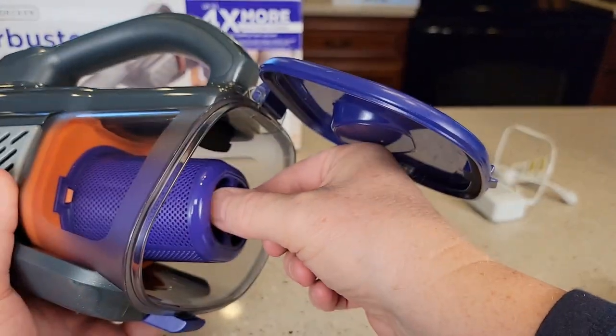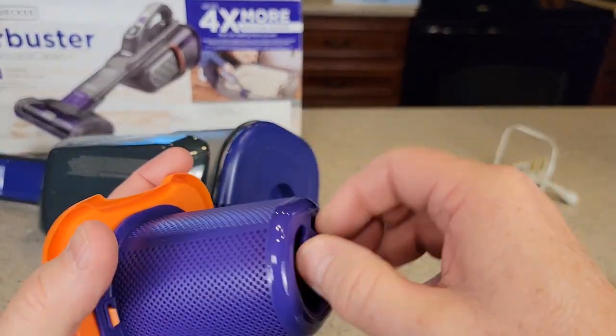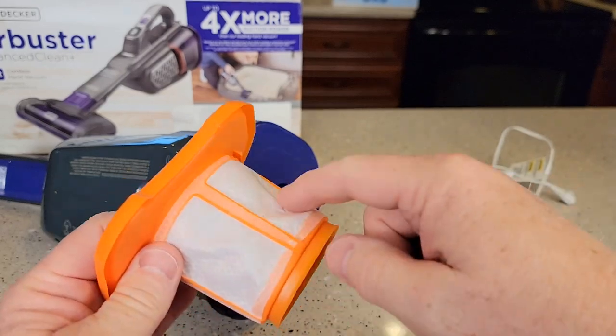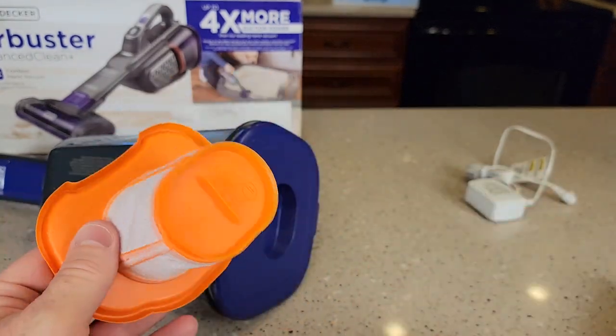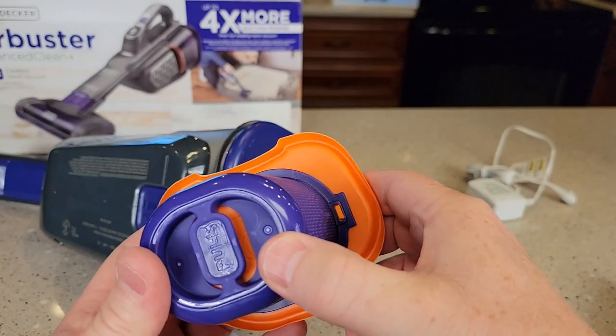Once in a while you do have to clean this filter, so you're going to pull this whole assembly out. Inside there is this purple thing that just pops off, and you're going to have to blow this filter out once in a while. You can also rinse it out with water, but make sure it is nice and dry.